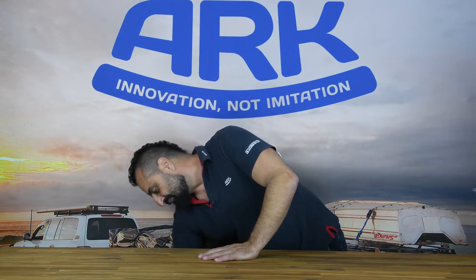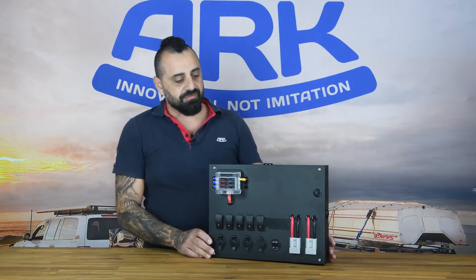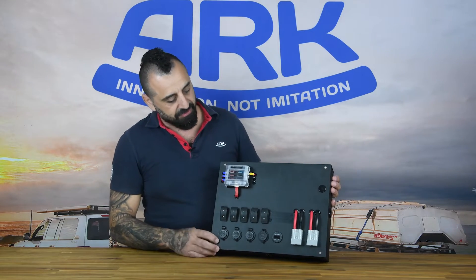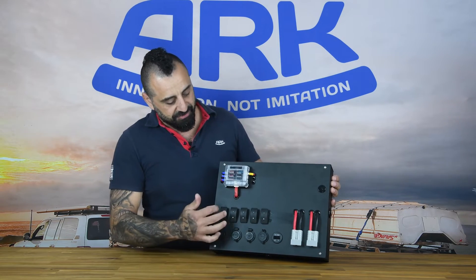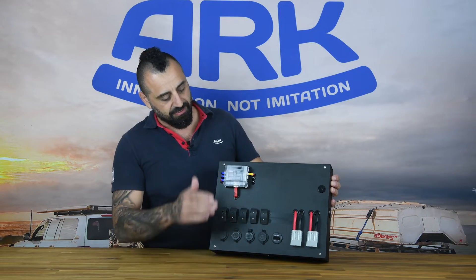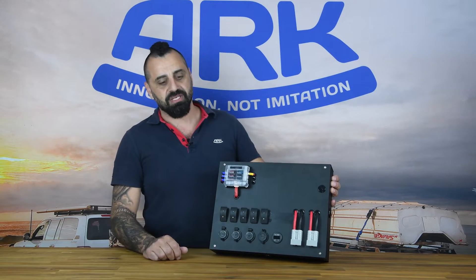Normally that battery is then charged by a charger, traditionally in the form of a DC DC charger — but then what happens after that? Well, over the past couple of years we've seen a lot of these 12 volt control boxes going into vehicles. They serve a purpose. You've got your switches, your Anderson plugs in and out, your fuse box for protection, some outlets and a volt meter.